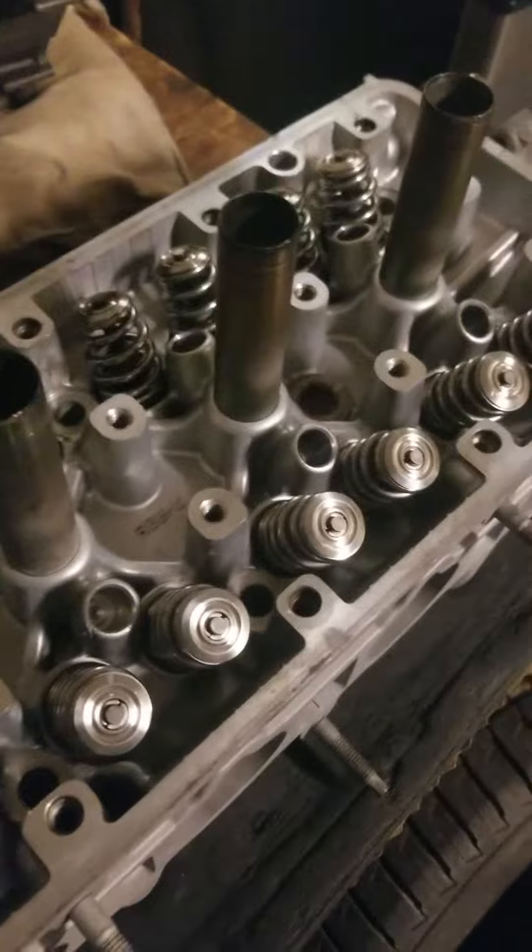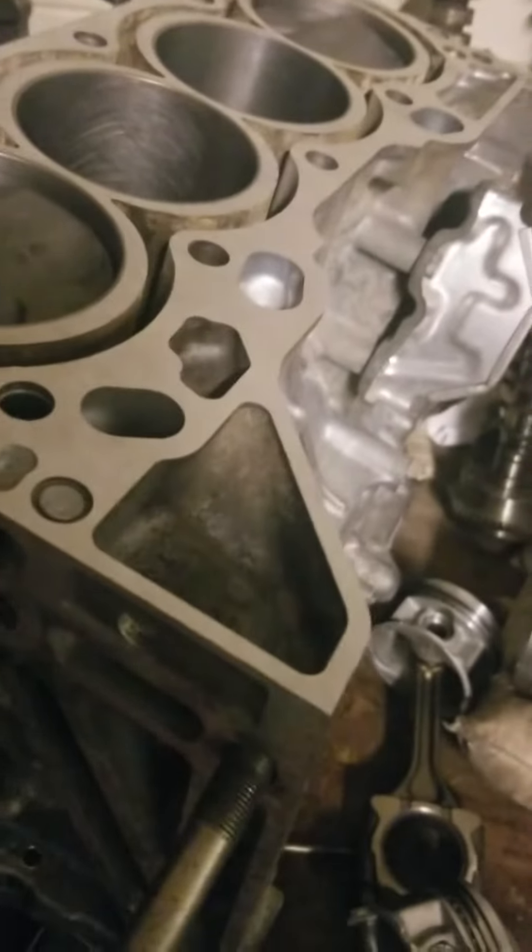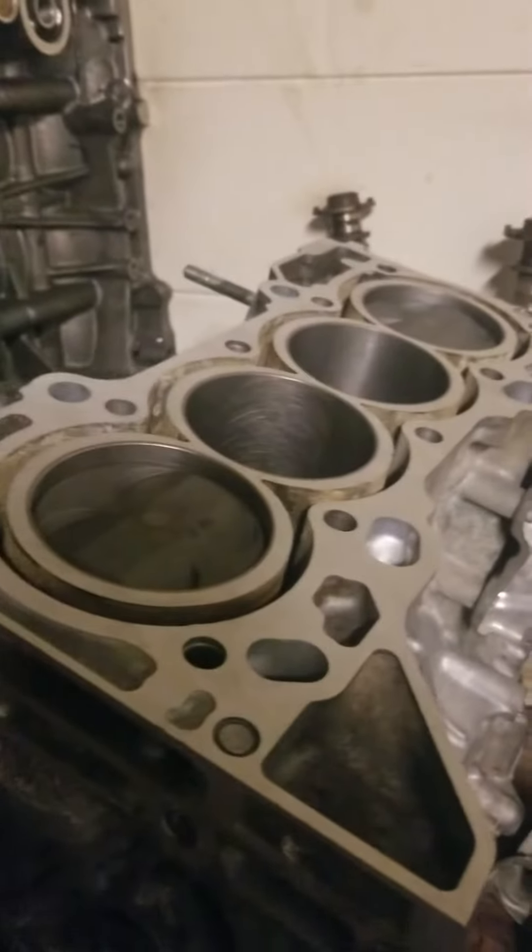Got everything for it. But right now I think I'm going to put this head on this block, torque her down, and call it a day for right now till I get the rest of the parts.